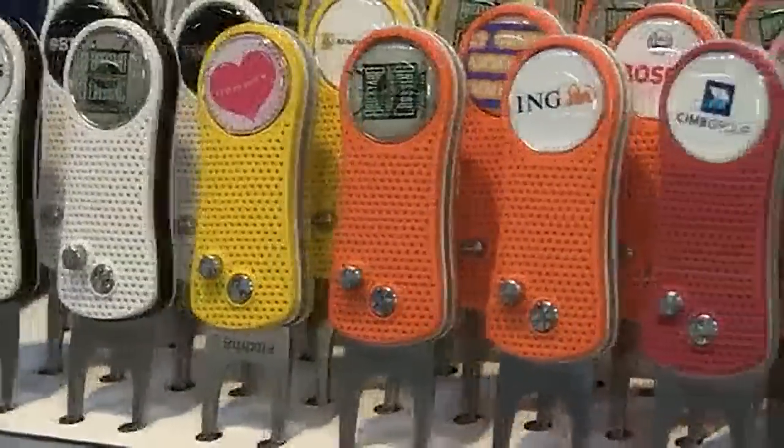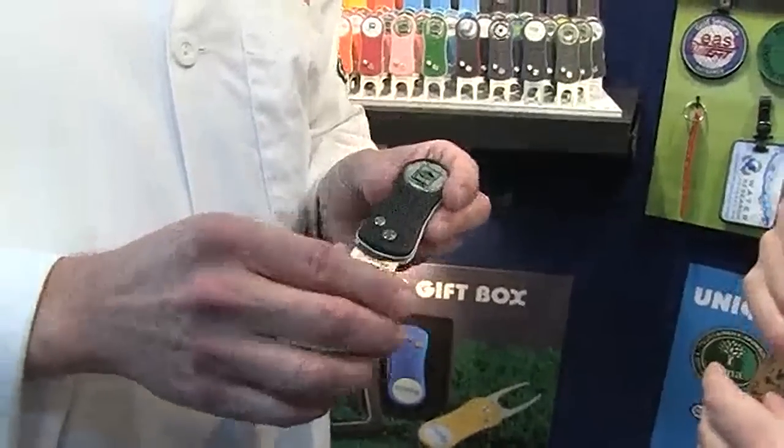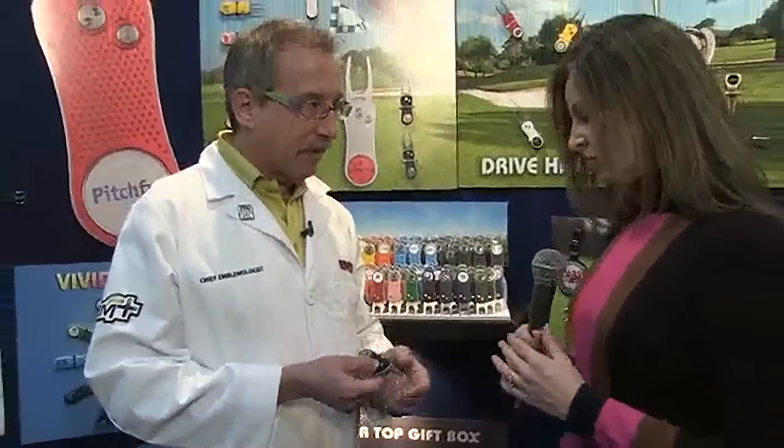It has a removable ball marker that's magnetized. You can get a full-color imprint with the ball marker. It's available either polybagged or we have two presentation packaging options. It's a full-color reproduction — we can take a JPEG file or any Photoshop file, and really just about anything that shows the image the end user would like reproduced.